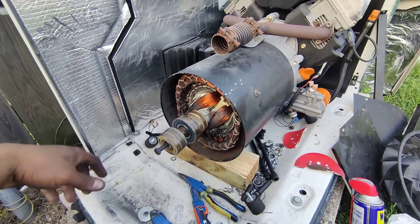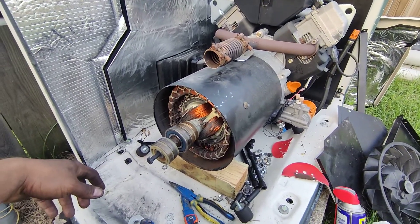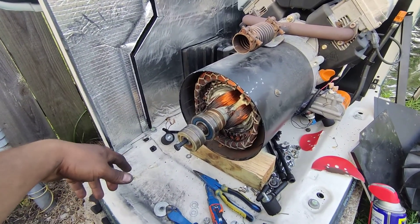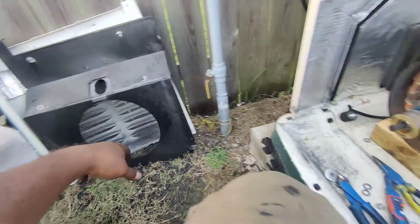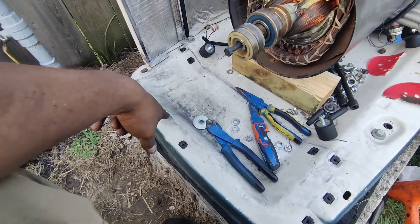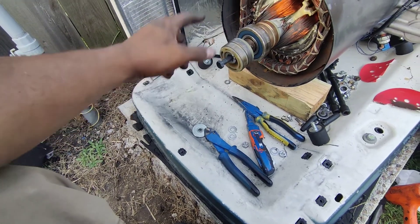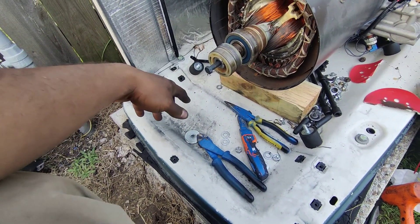I'm going to make this quick little video for anybody with a Generac generator that's having a low-voltage alarm. If you open up this side of the generator and look down right here and you see this dust right here, you've got slip ring failure and it's killing your brushes.